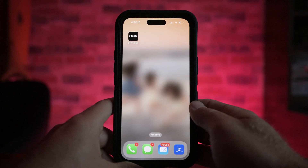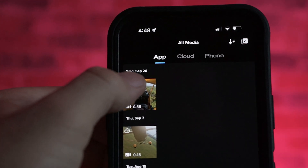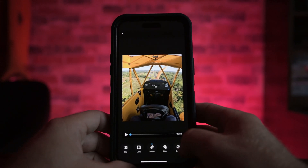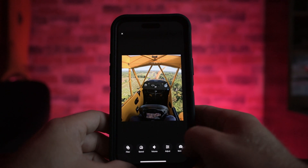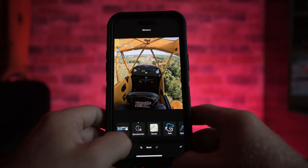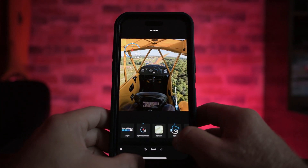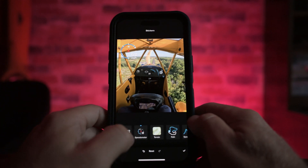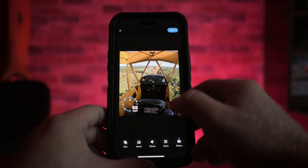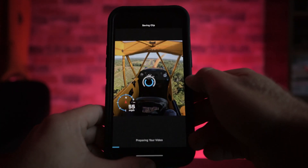For the basic stickers, open the GoPro Quick app, go to Media, select the clip you want, and in the bottom left you'll see a little pencil — that's the edit button. Swipe to the right where you'll see Stickers, click on it, and it gives you options for basic things: a logo and a speedometer. Click on a sticker to move it — first click is top left, second is top right, and so on until it disappears on the fifth press. Then just export it and save it to your phone.